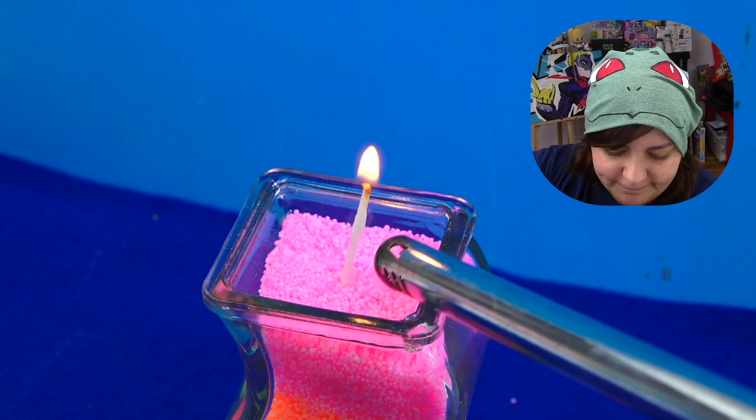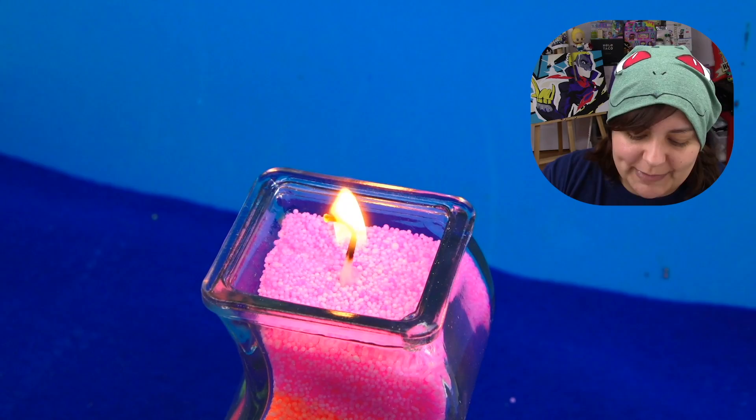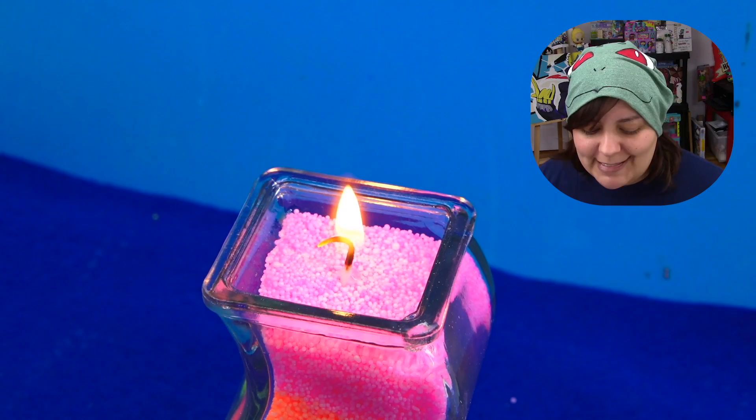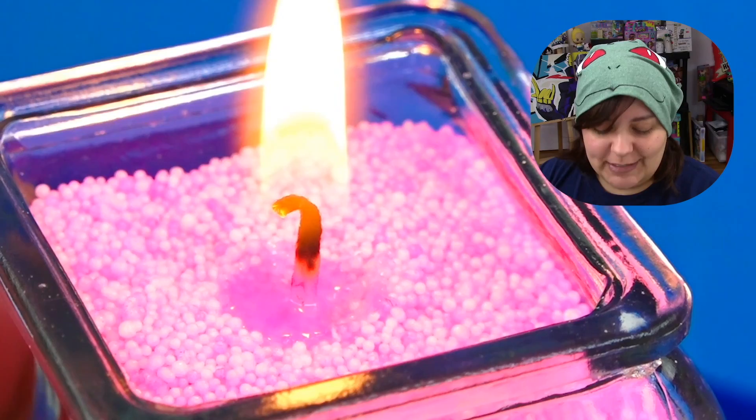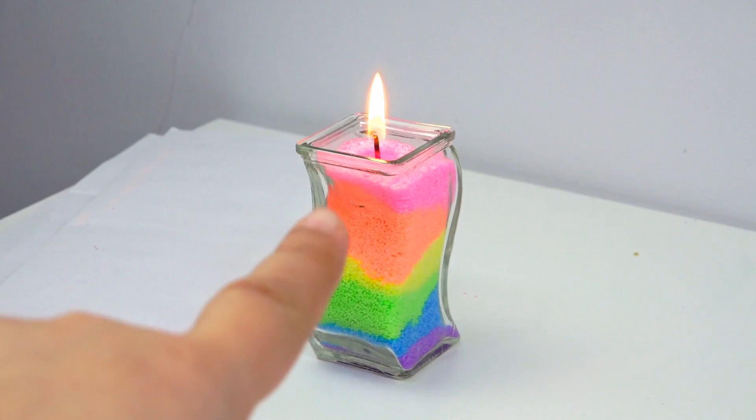I'm going to light this candle. The wick caught on pretty quickly. In order to get a real reading on how this behaves, I'm going to leave it for about a couple of hours and see how the wax chips behave. It hasn't been a few minutes yet and you can see the wax chips are melting. My biggest concern is that it's probably going to end up caving in, but we'll see. Let's put it aside.